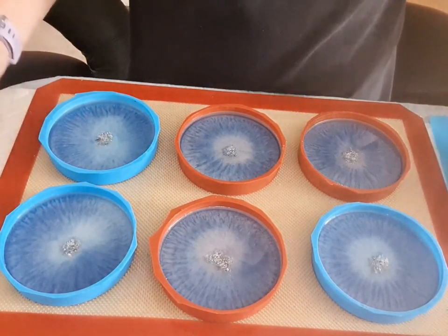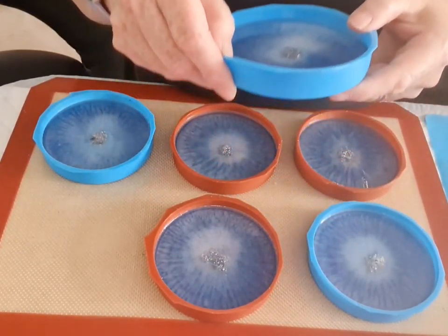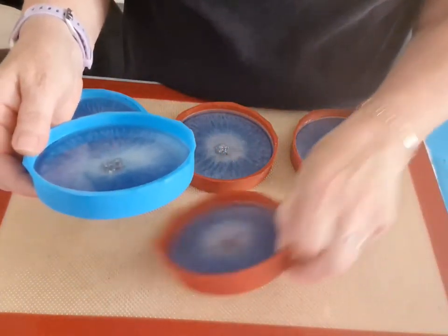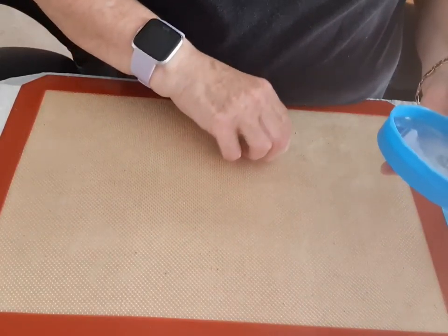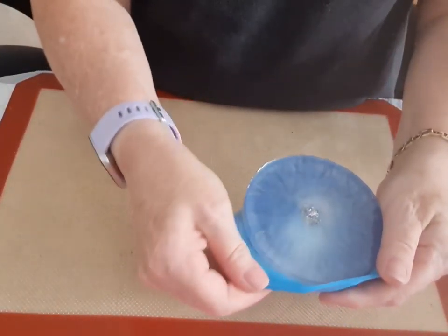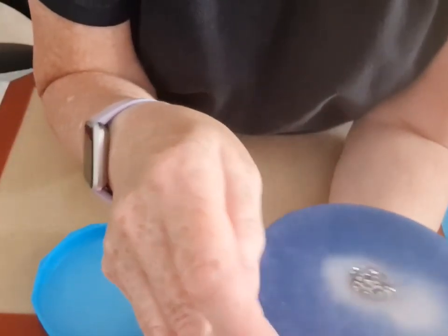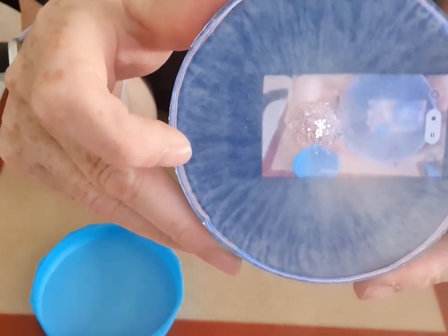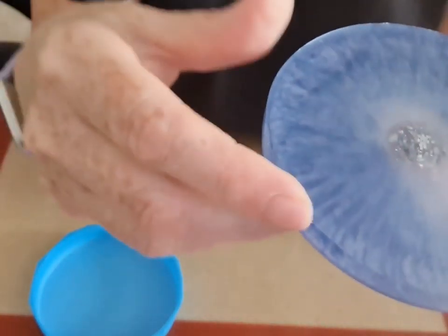Hello everybody, welcome back. A split second for you, a few days for me. This is what they've turned out like. I think they're gorgeous. Hopefully my mate will think so. I've put a heat coat on top and I've let that dry. Now I'm going to demould them in front of you. Some people put gloves on so you don't get fingerprints. That side is really nice, but I do like that side — that's the side that's got the heat resistant. Oh look, you can see my camera in the actual reflection.